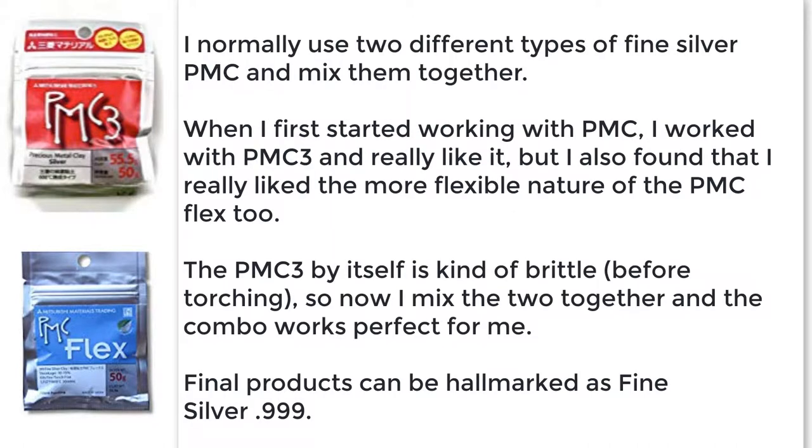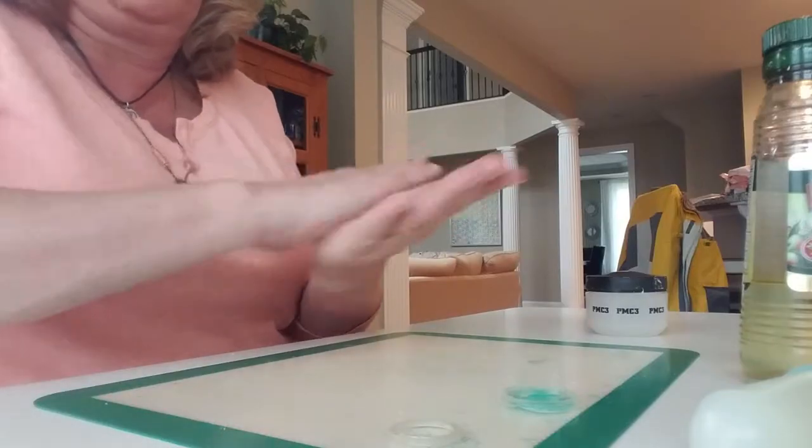I normally use two different types of silver PMC and mix them together. When I first started working with PMC I used PMC3 and I really liked it, but I also found that I really liked the more flexible nature of PMC Flex. The PMC3 by itself is kind of brittle before you torch it, so now I mix together both the PMC3 and the PMC Flex and the combo works perfectly for me. When you're done, torch-fired final products can be hallmarked as fine silver, or .999.